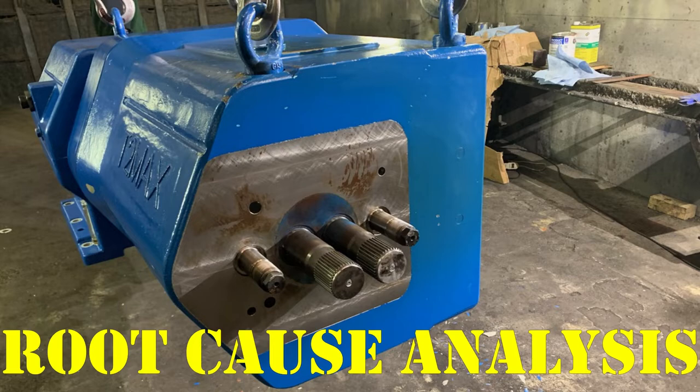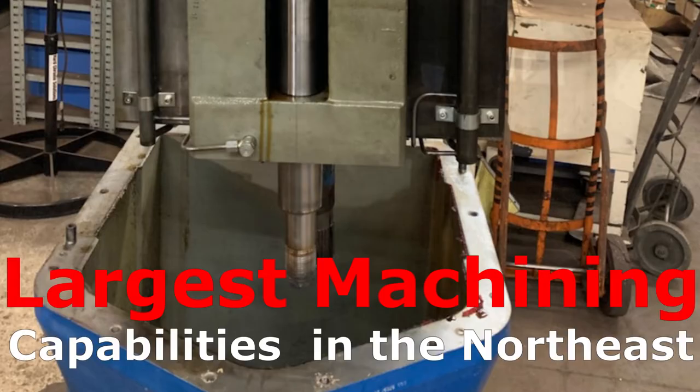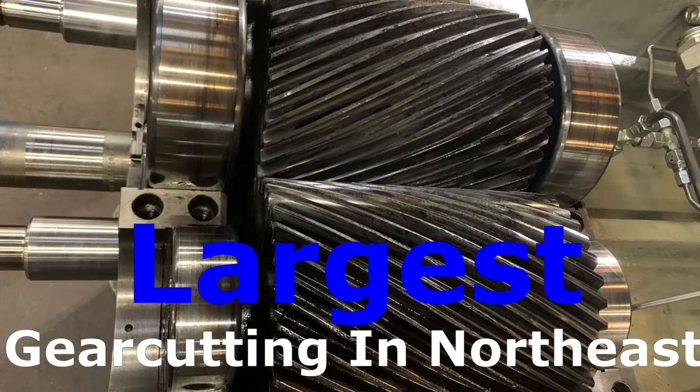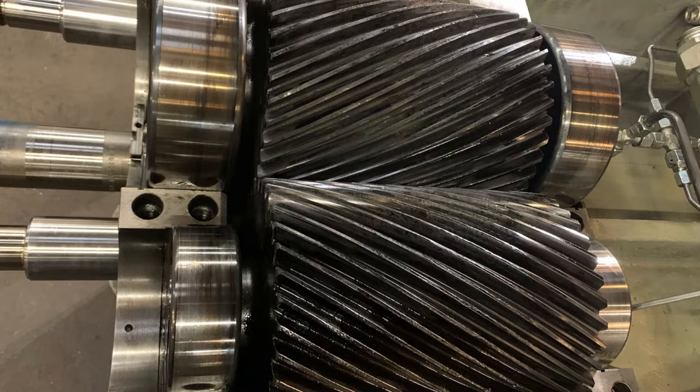We start with a detailed inspection to identify the root cause of the issue. We disassemble, inspect and test the parts that our 60 years of experience have taught us are prone to failure. We then assess what level your rebuild needs are, and never push for more repairs than we believe are essential to optimal performance.